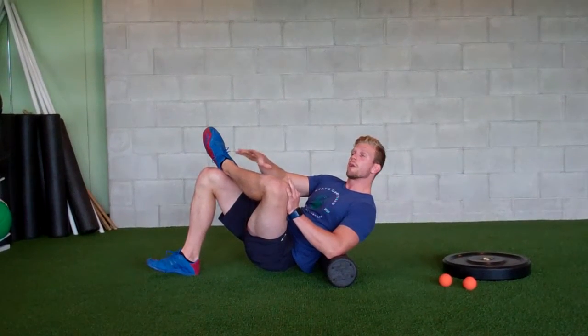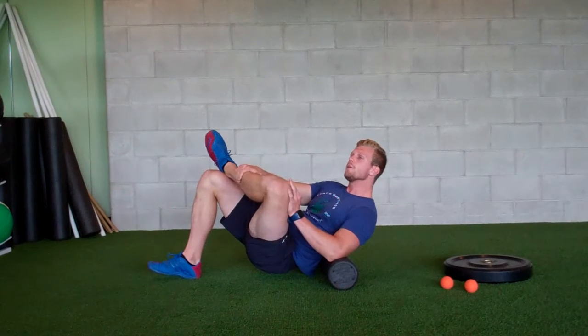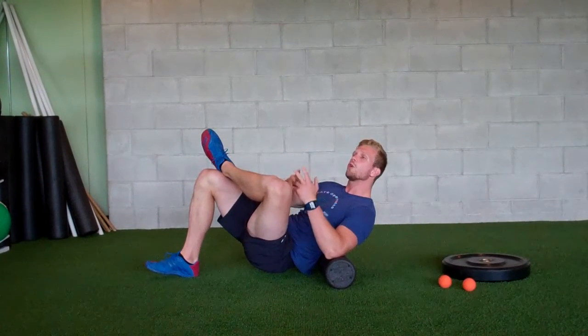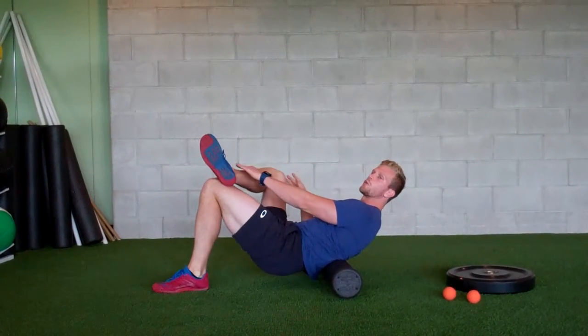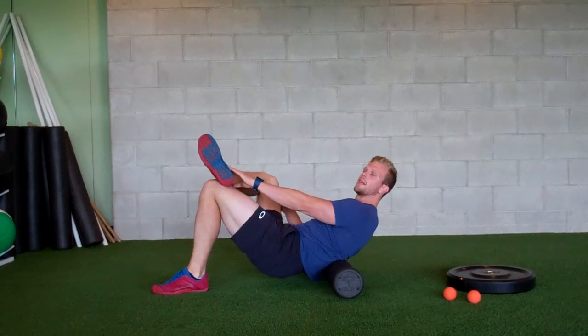As soon as you find a trigger point or a point of contact that you can start to feel is slightly more painful, you're going to hold and just try to take nice deep breaths. Drop your leg down and switch to the other side after about two minutes on one side.